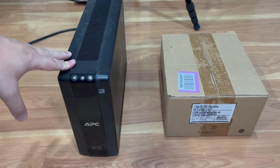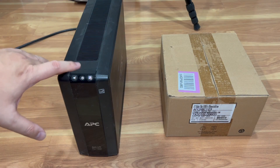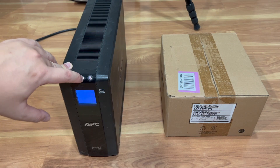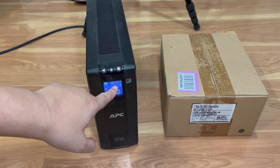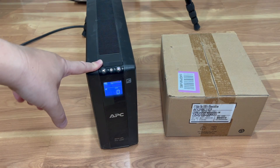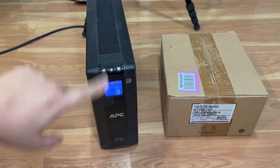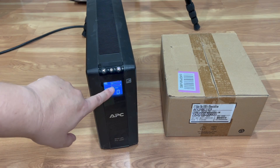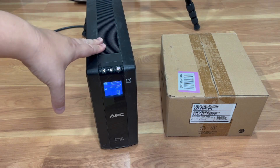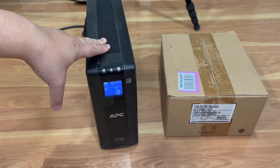I bought this about five years ago — the battery typically lasts about three to four years, mine lasted a little bit longer than that, but it decided to die. As you can see from the indicator here, when the battery light is blinking and it was also making a loud audible noise, it actually woke me up around midnight telling me it's dead. A blinking battery light means the rechargeable battery in this UPS is no longer working at its efficient rate.